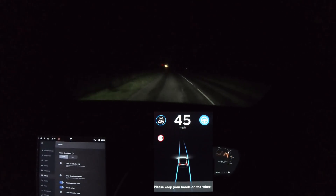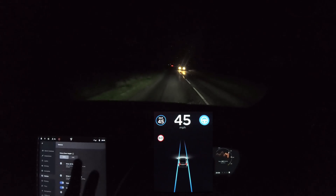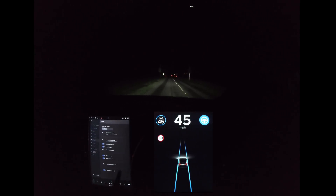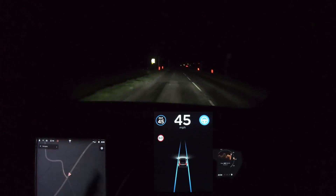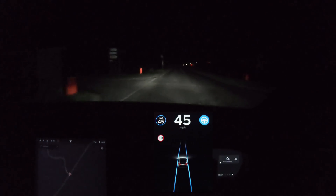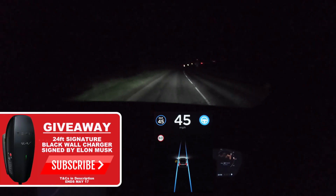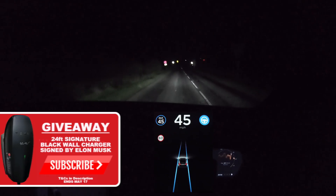Welcome back everybody to Tesla Driver. I hope you're doing very well. Today we're going to be going out and trying the car at night, but I'm actually going to be changing something that might make the autopilot not quite as good. Currently I've got auto wipers on, as you can see on the screen on the left, and I've also got the auto headlights on, so the headlights will full beam as they are now and turn off full beam when there's a car in front or if someone comes on the other side of the road.